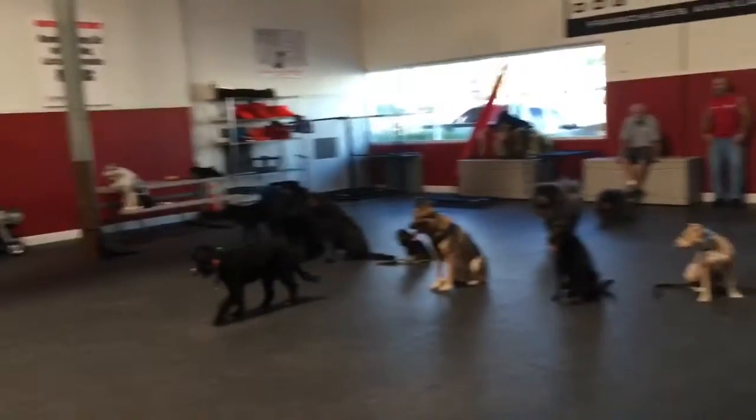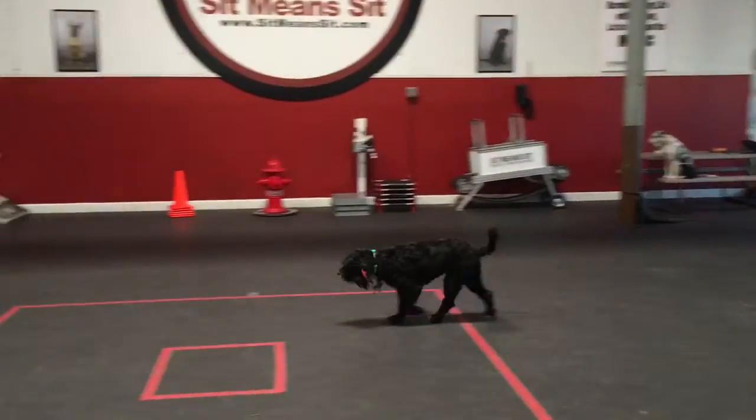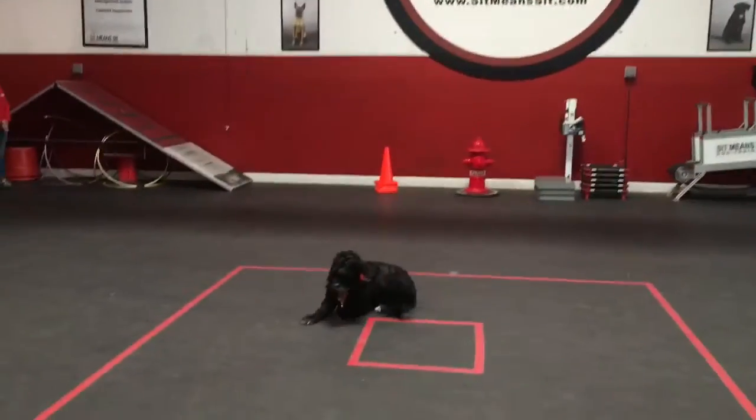Rosie. Sit. Good. Go ahead and put her in a down. Down. Good.